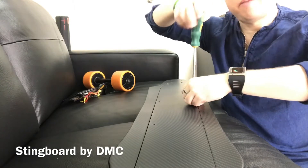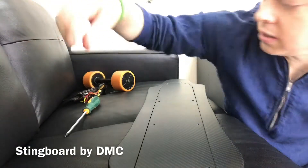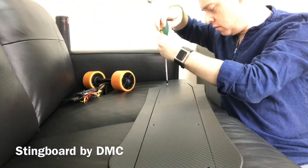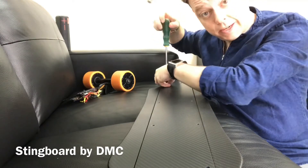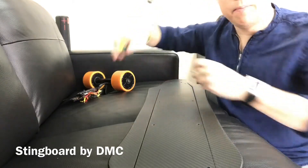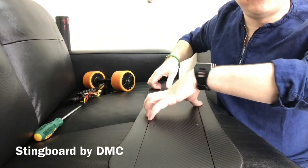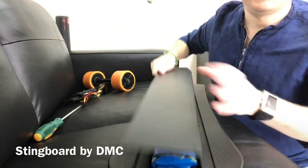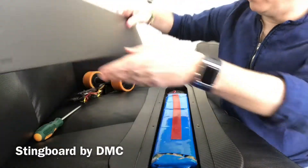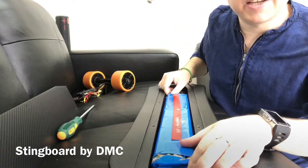Second one and one more to go — number two and number three. So I can take off this cover right now. As you can see, the cover is fully made from dry carbon fiber on both sides — beautiful. We use prepreg material to make this. And this is what it looks like inside the board.